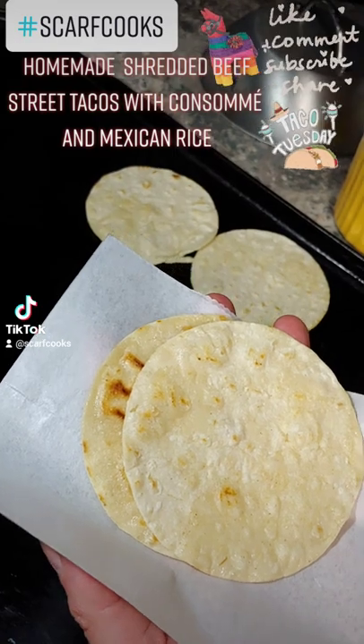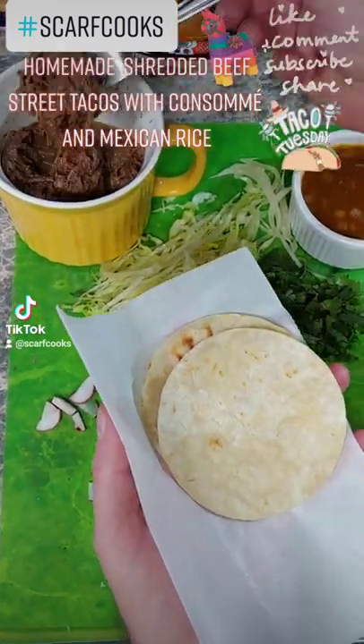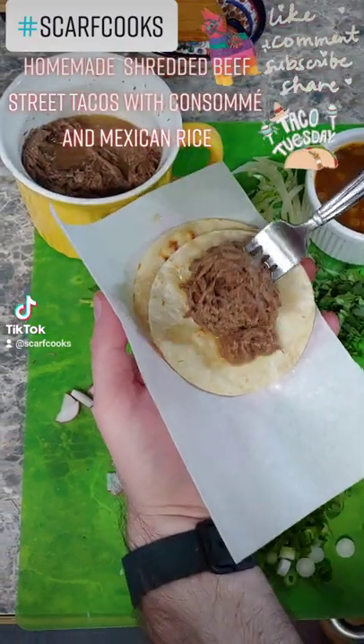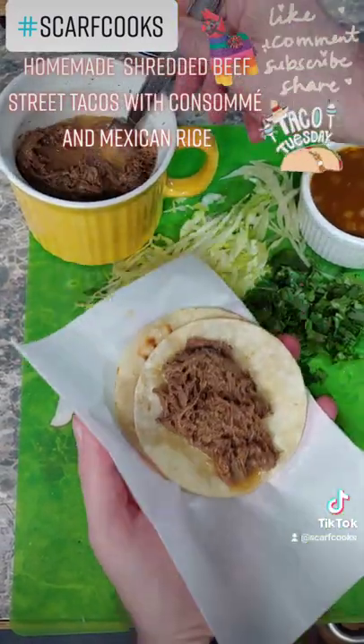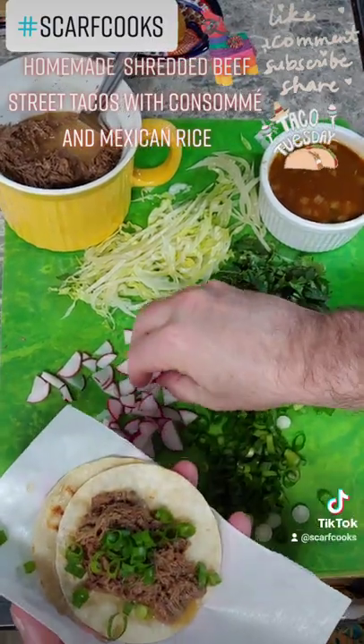Serve up with the ingredients — a little chopped radishes, cilantro, shredded lettuce, and green onions. Then we go ahead and serve it on a plate all together with that consomme.